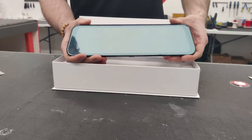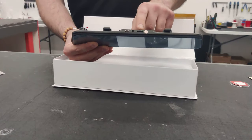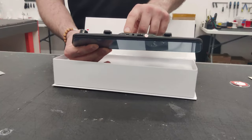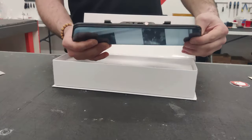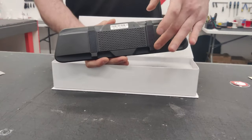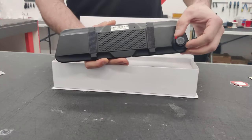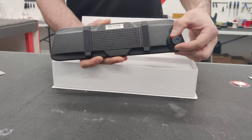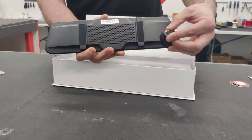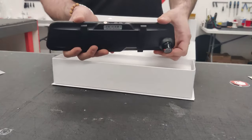On the top of the mirror, you have a micro SD slot, a mini USB charge port, and the connection for your rearview camera. On the back, you have clips that attach to your existing mirror and a 2K resolution dash cam with an adjustable swivel, so you can adjust it without moving the whole mirror.